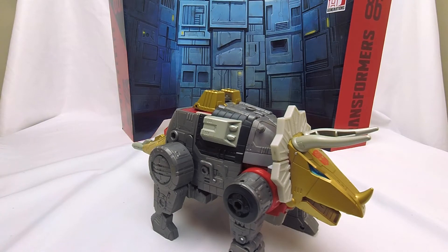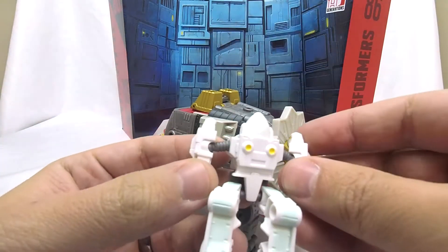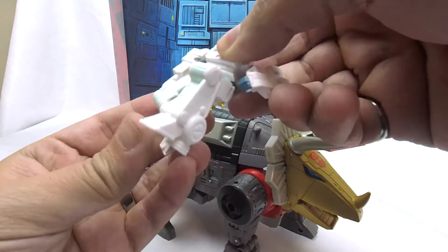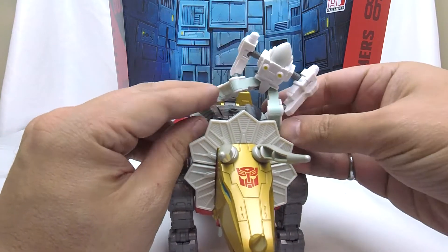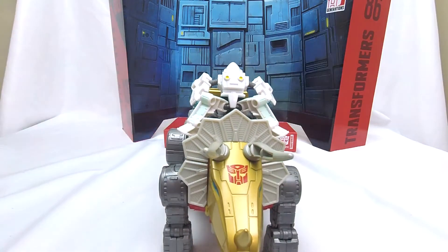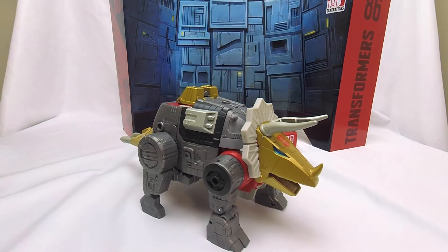I totally forgot — because I tend to ignore it — there is another figure that came with this guy. We got ourselves a little Witwicky. He's got no paint on that face because he's got a helmet on. He can move, but his knees don't bend. This is a lot like what we got with Grimlock — we got a Wheelie. So this is a lot like that, which is something I feel is safe enough to just ignore. You can ride on Slug like this, or you can just set this guy aside and totally forget about him.